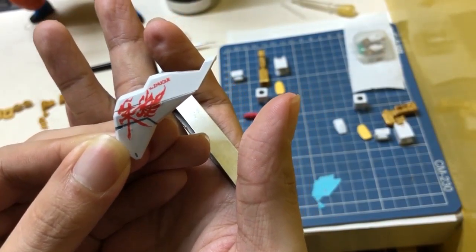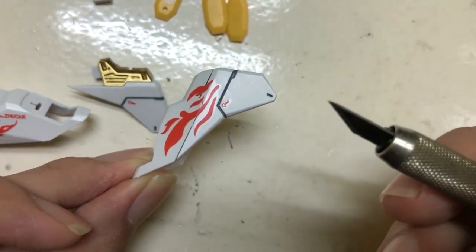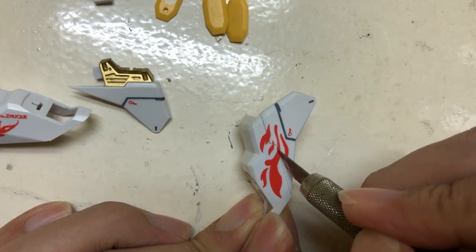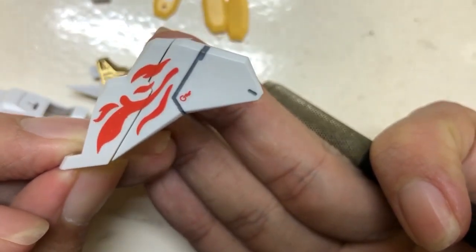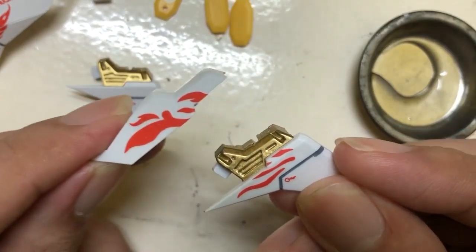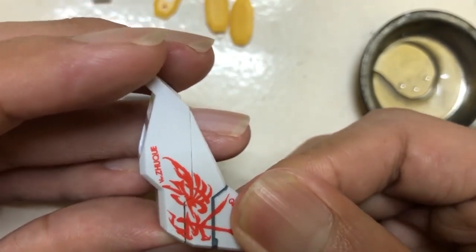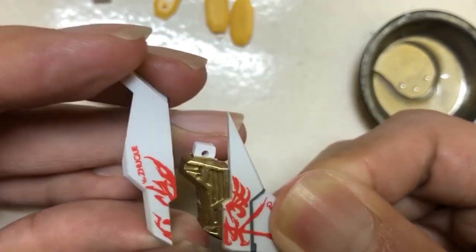I was able to apply the decals and now I'm cutting them. My goal here is similar to the Perfect Grade Strike Freedom where the shoulder parts open up a little bit, so I want to recreate that — that's why I'm cutting the decals. As you can see, I'm opening it up so you can see the gold inner parts.